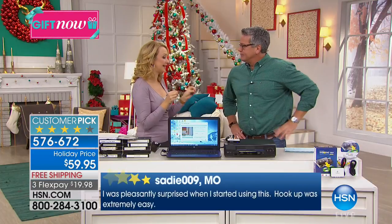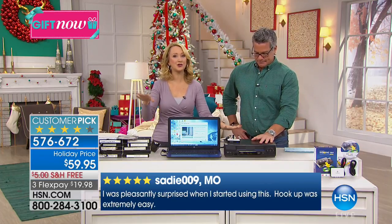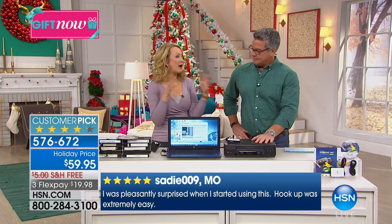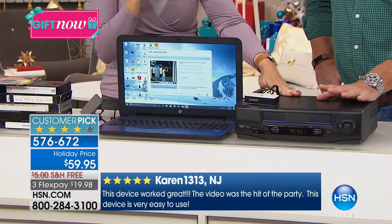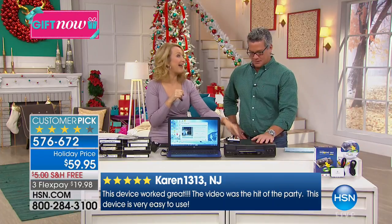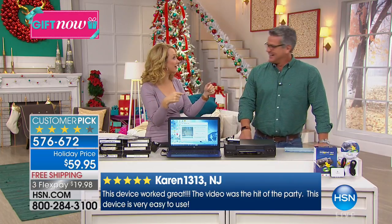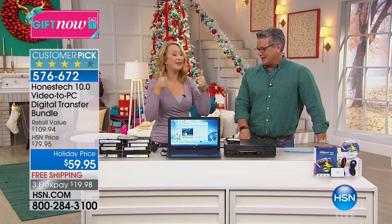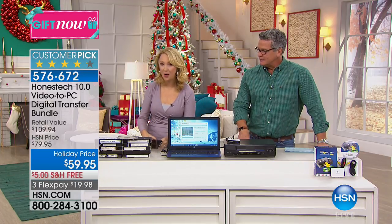The last manufacturing facility for VCRs shut down earlier this year. So if you haven't digitized your tapes and you don't have a VCR, that window is starting to close. You need to get a VCR right now or dust off the one that you have. I've seen them at Goodwill shops — I bought this one at a thrift shop for $5. But people are going to catch on to the fact that these aren't being made anymore, and they're going to start being expensive. You can digitize all of your family memories now.